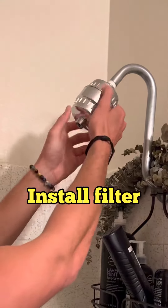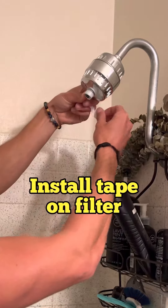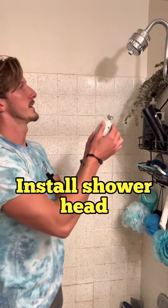Then you're gonna take your filter — it already has an O-ring in there, and you have an extra O-ring in the kit just in case. You're gonna screw that baby on, and then we're just gonna thread it over.